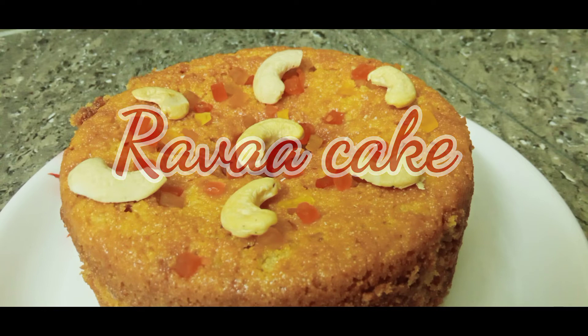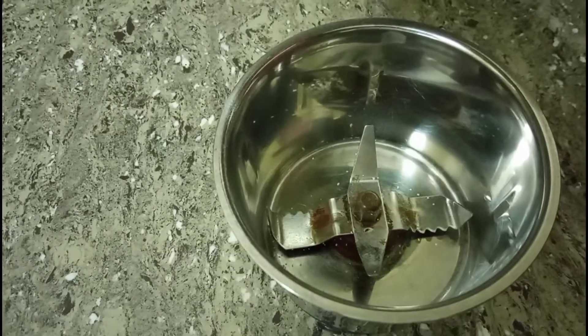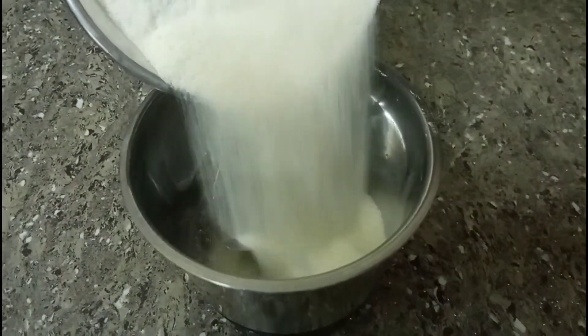First, I have to make rava. You can add rava in the middle of each cup. This is 1 cup of rava — we will mix it very nicely.